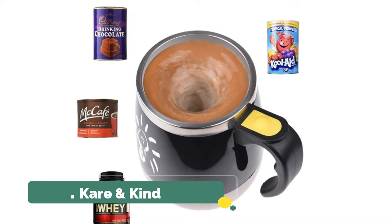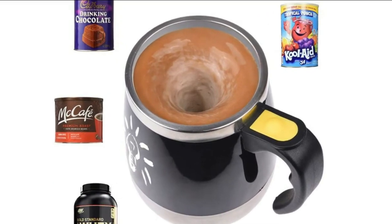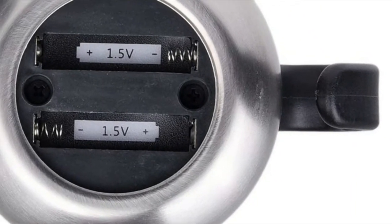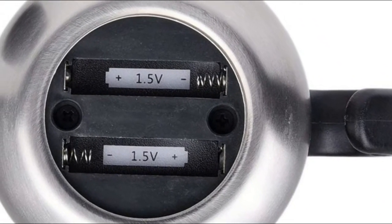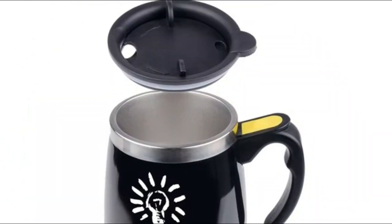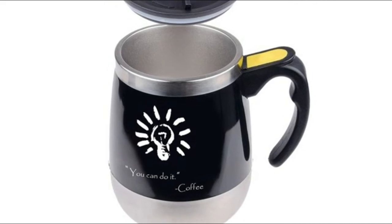Number two: Care and Kind. Simply press the button once to start the automatic stirring, and press it again to stop. The magnetic stirrer at the bottom of the cup can be quickly removed and placed back for easy cleaning. This next-generation self-stirring mug is the best and easiest way to automatically stir your hot or cold drinks.